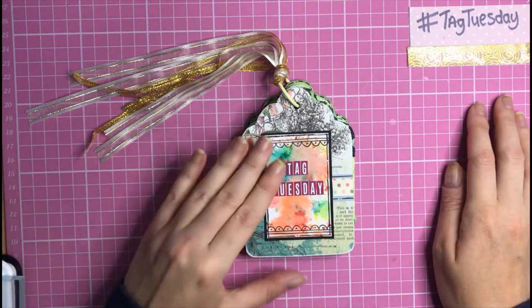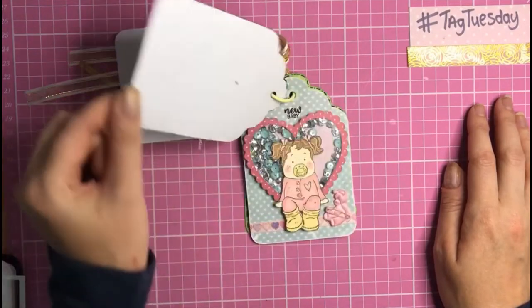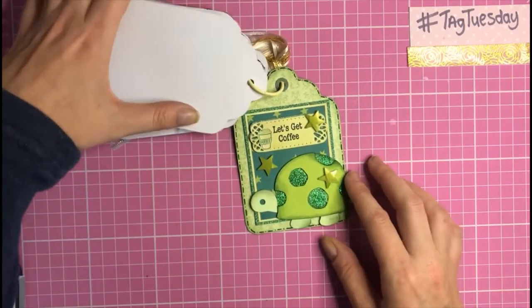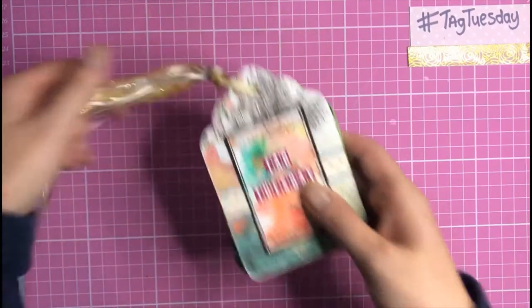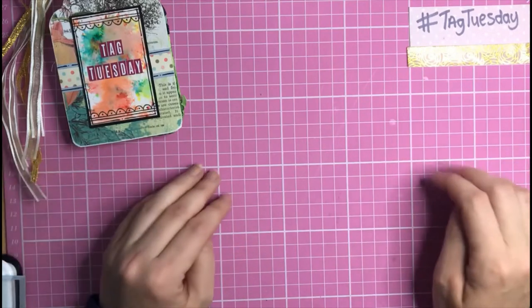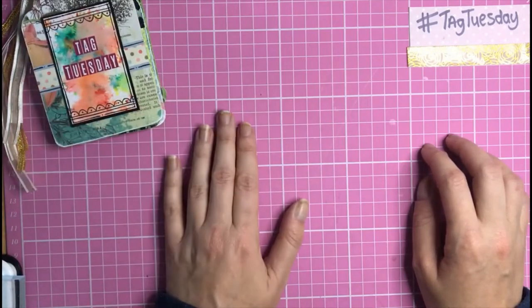In previous weeks we did: week one — T for Texture, week two — A for Apertures, and last week — G for Green. So we're on week four, and the prompt I gave the ladies for this week's challenge is a travel theme, since we're back on T. I really enjoyed making my tag today and can't wait to show it to you!